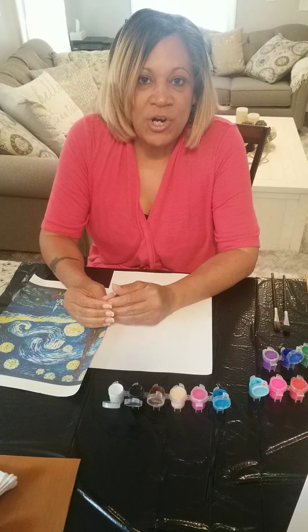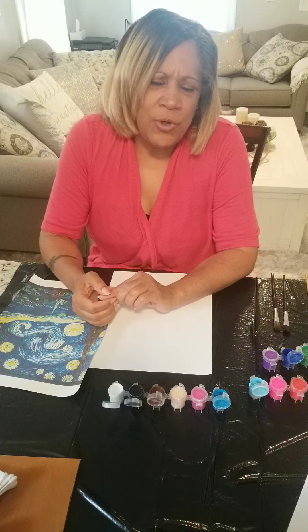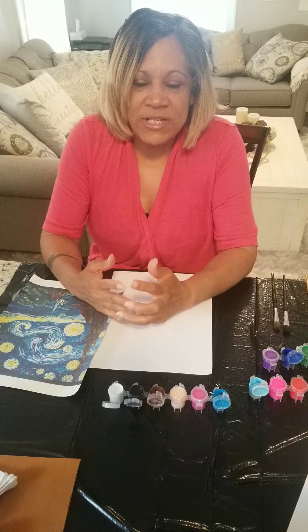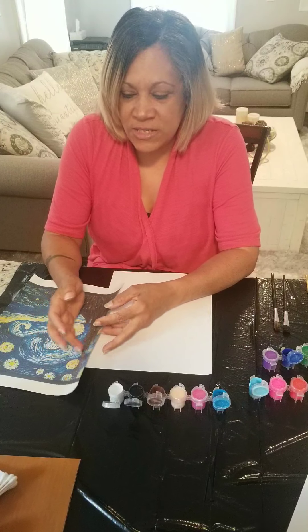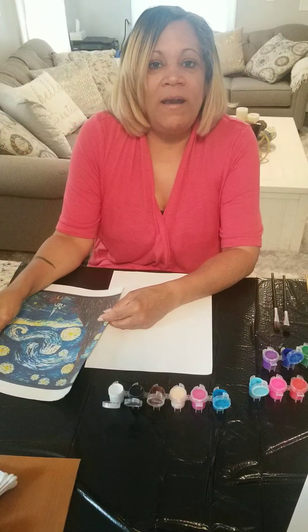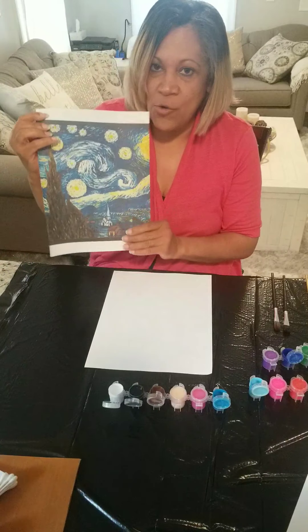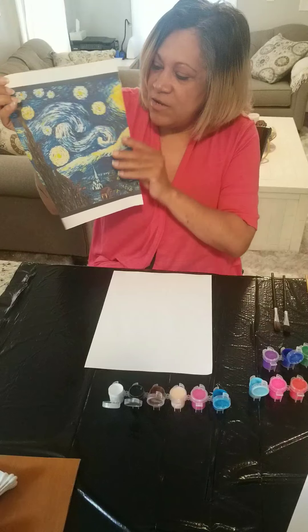He was a French artist and when he was little he went to travel — he went to other countries — but at the end of his life he went back to live in France. He painted a lot of beautiful paintings, and one of those paintings is called the Starry Night.